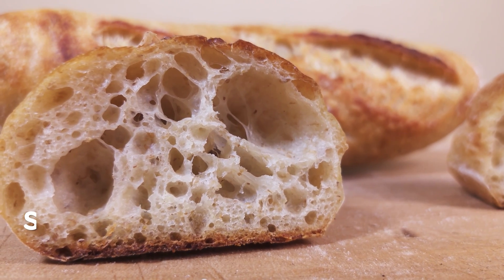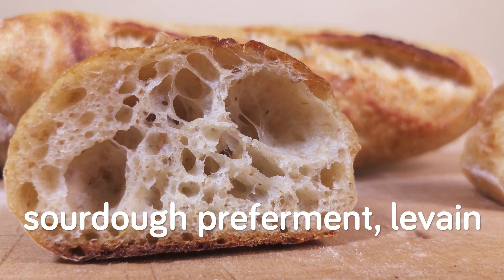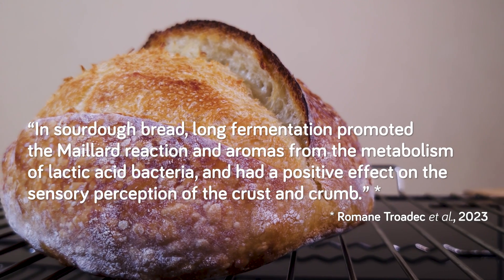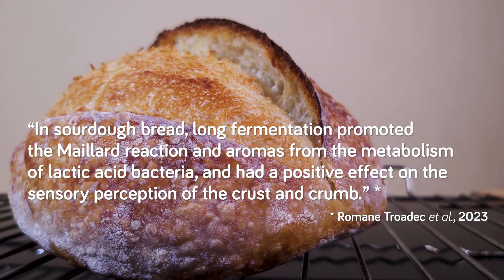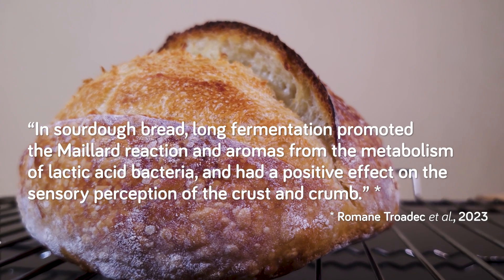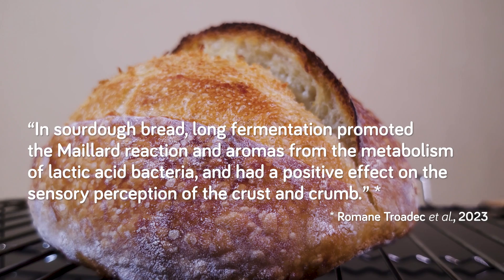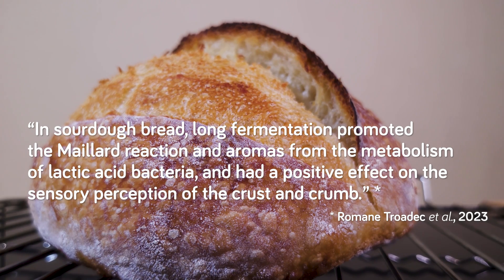Now let's talk about sourdough pre-ferment — levain. I'm going to use this paper again and quote: In sourdough bread, long fermentation promoted the Maillard reaction and aromas from the metabolism of lactic acid bacteria, and had a positive effect on the sensory perception of the crust and crumb.